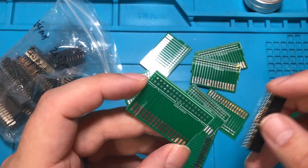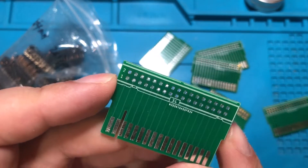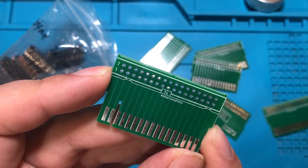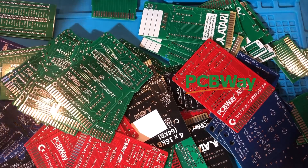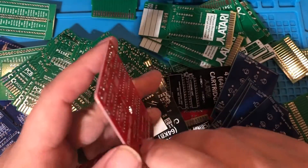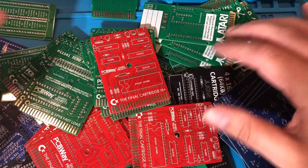Hello everybody, I hope you are having a fantastic day. I've got some boards to solder and I thought it'd be interesting if I took the same exact board and soldered it five times with five different kinds of solder. I want to thank PCBWay for sponsoring this video — they are awesome. They have this awesome section of their website called Shared Projects, and a guy named C64 Istanbul made this one and shared it, and I was able to buy it and make it.